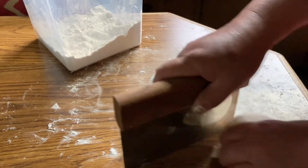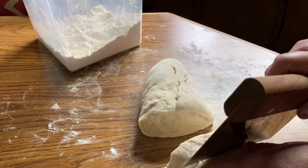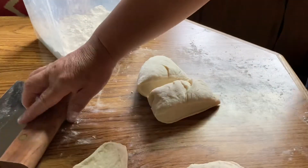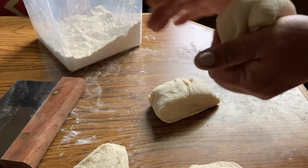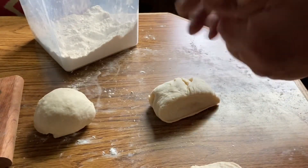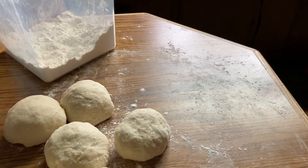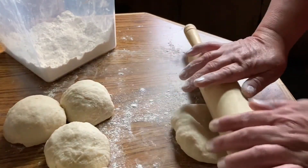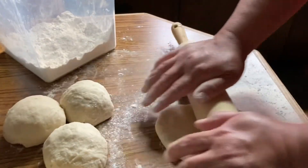Divide the dough into 6 portions and form them into balls. Then I'm going to form these balls into flat circles.